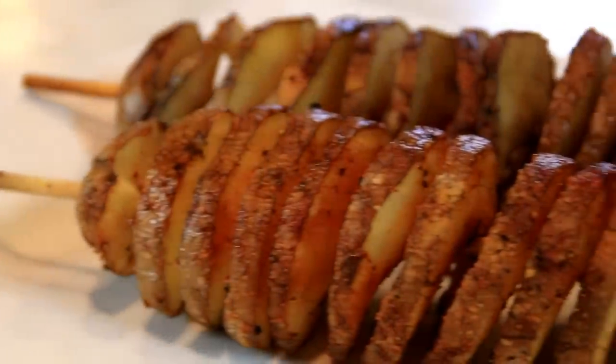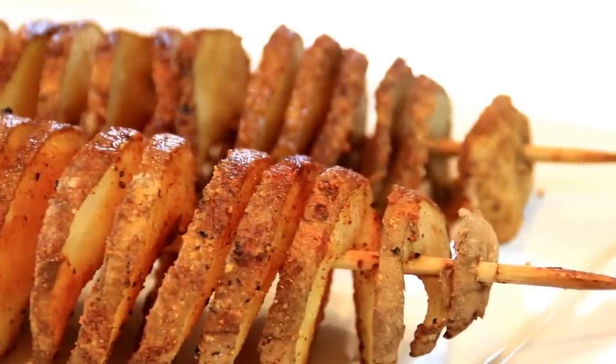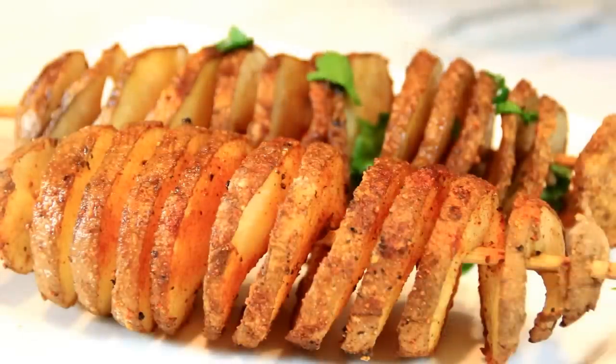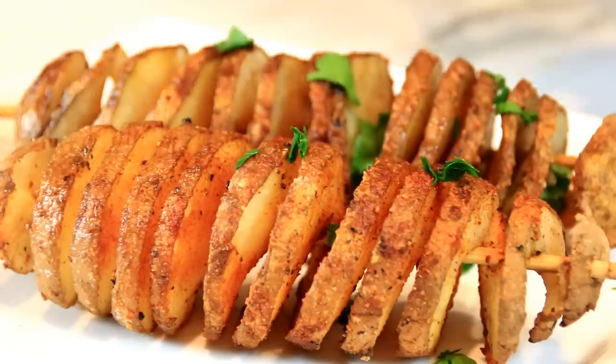After about 50 to 60 minutes, there you have it, guys — our spiral potatoes. Simply delicious. And we're going to go ahead and garnish this up with some freshly chopped parsley. Mm-mm, it smells so good.